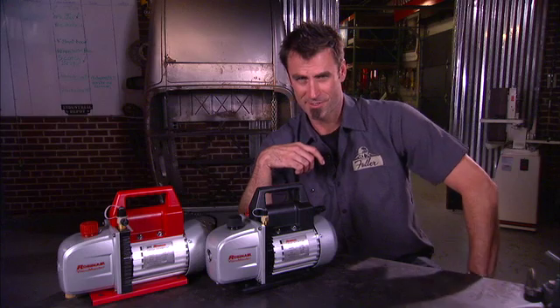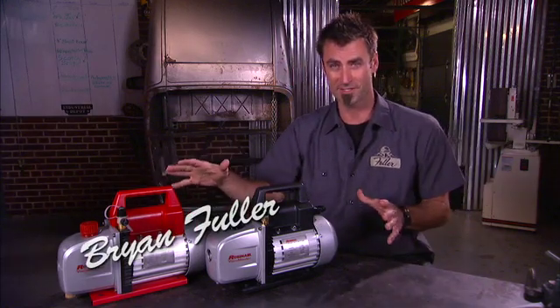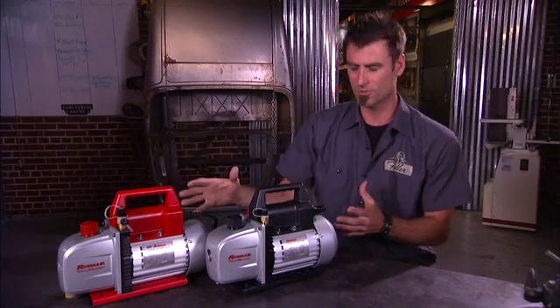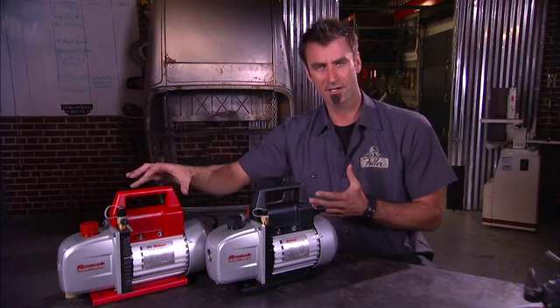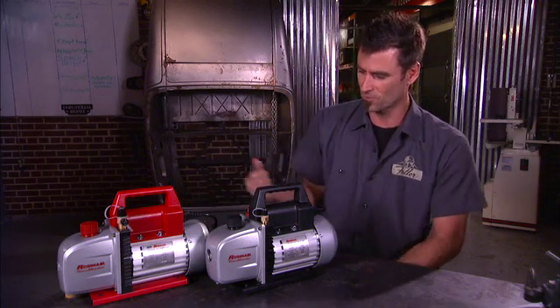Let's talk about vacuum pumps, shall we? You know you want to. These are from Robinair — they've got a full line of AC equipment. If you don't know what they do: you replace an air compressor on a car, you need to draw a vacuum and evacuate the system. That's what these are for.